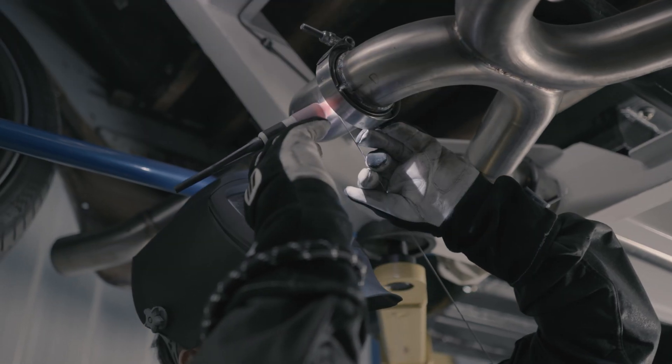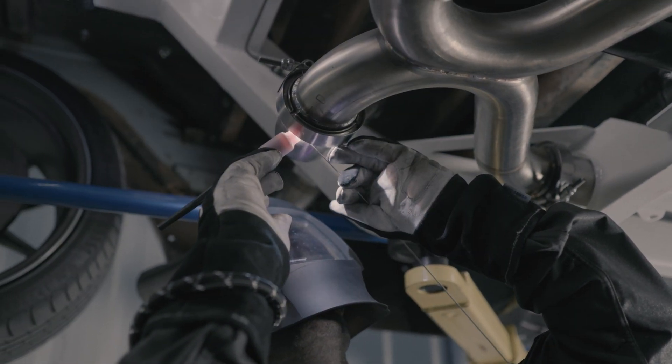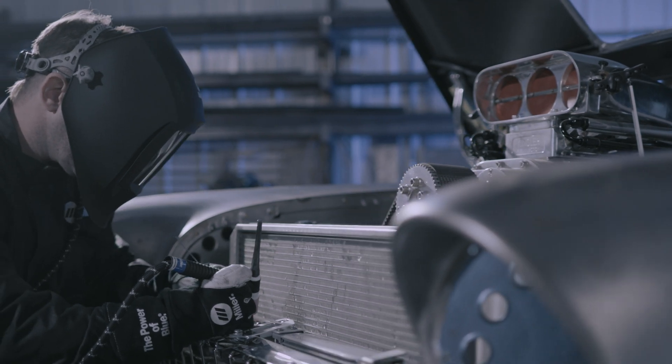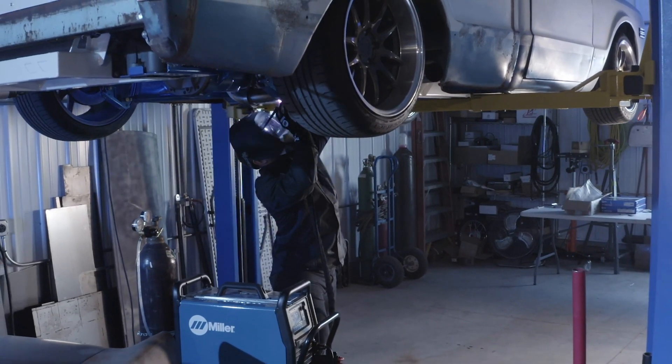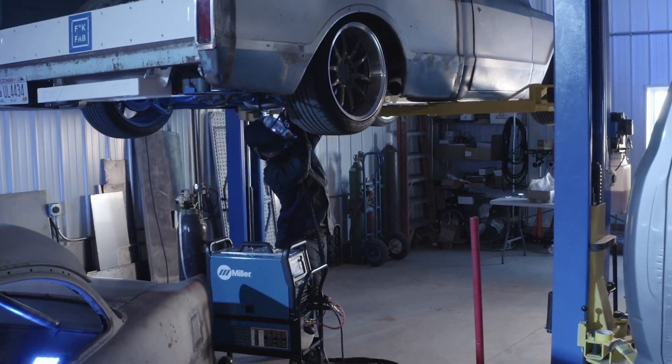Auto Set simplifies the process, especially for those new to TIG welding or when you're switching between different materials, allowing you to focus on technique instead of the numbers. With Miller Auto Set, you're ready to make high-quality welds. Auto Set for TIG is a great tool for both professionals and hobbyists.